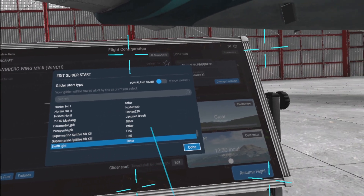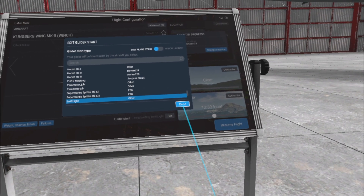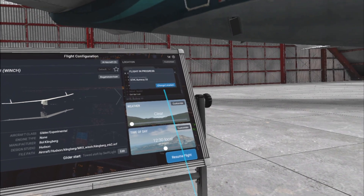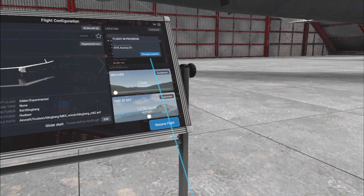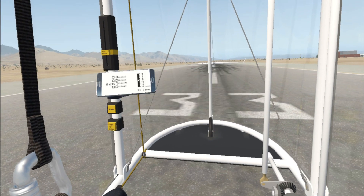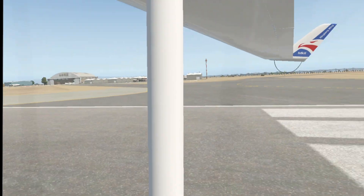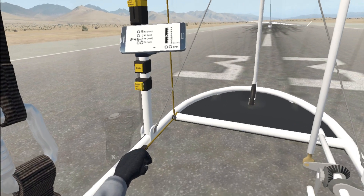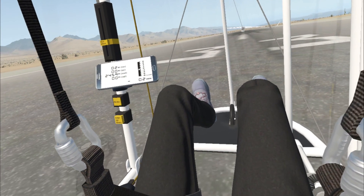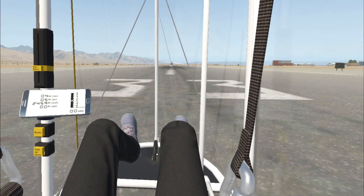In this next clip we'll do an aero tow. I'll use the Swift Light as a tow vehicle. I'm not sure that's ever really been done in real life, but it seems like a good fit for this flight. You definitely don't want to do this behind a Stinson or anything that's going way too fast for the kind of speeds you really want to fly this glider at. In this case I'm going to do a rolling launch, so I'll use my leg up down button and press that — it'll just settle the glider down to the wheels. Then once I release the brakes the tow will start.